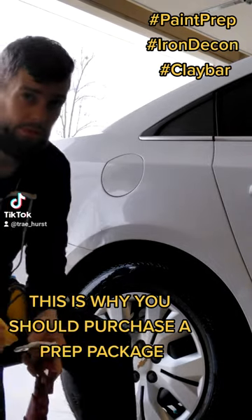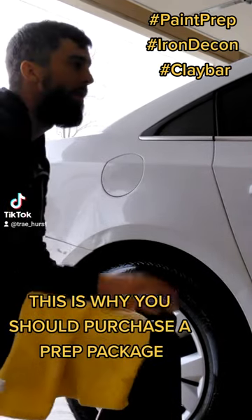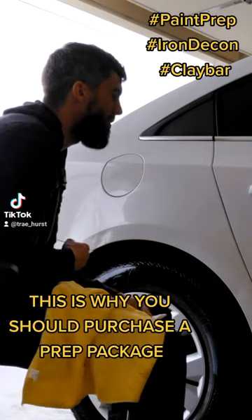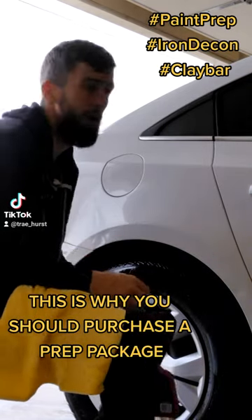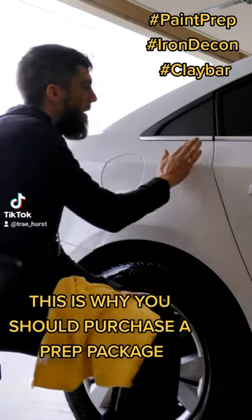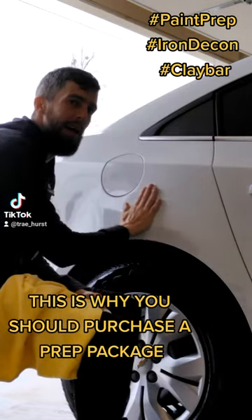After the final iron decon, after the final prep stage — she didn't really purchase one of our polishing packages. But what you're looking for when you're clay barring is you want to feel that smooth surface, and then if you go to the other side it'll feel like a grain, like sandpaper.